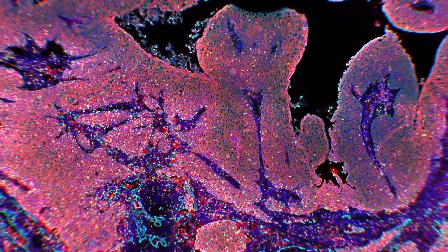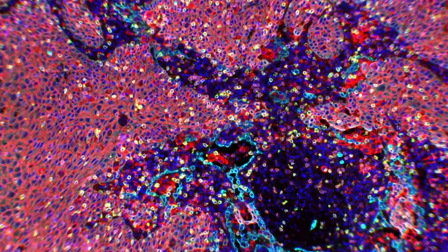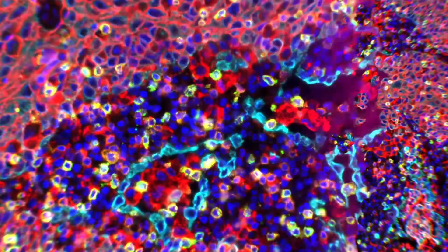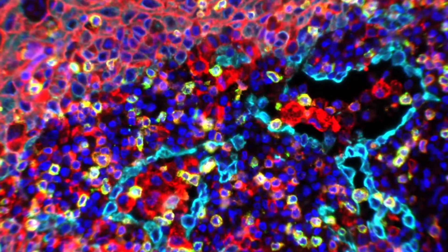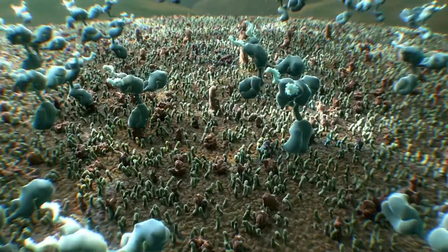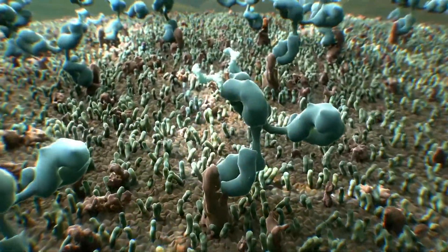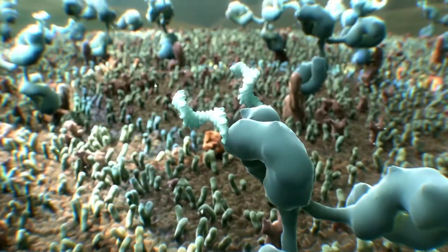Ultiview has developed InSituPlex, enabling highly specific, sensitive, and quantitative analysis of up to 12 markers in a single sample with a streamlined workflow. With InSituPlex, all biomarkers, regardless of proximity to one another, are labeled in one step by antibodies conjugated to unique DNA barcodes.